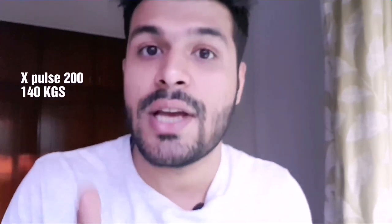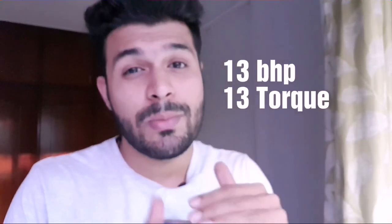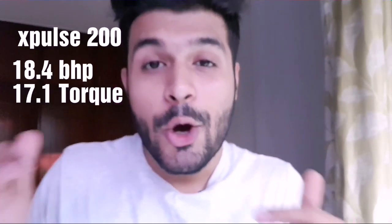The difference between the previous Impulse and the new X Pulse - obviously it's different because the 200cc engine adds a little weight. The previous Impulse weighed 134 kg and the X Pulse weighs 140 kg because of the 200cc engine. The previous Impulse had 13 PS power and 13 Nm torque, and this is 18 PS power and 17.1 Nm torque.